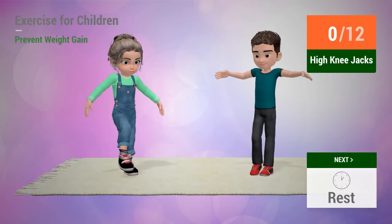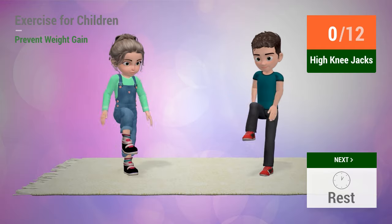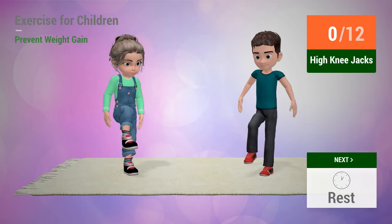Up next: High knee jacks. In five, four, three, two, one. Go!